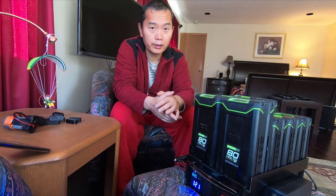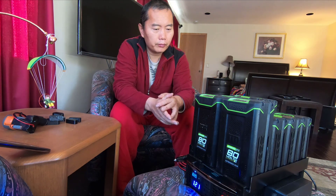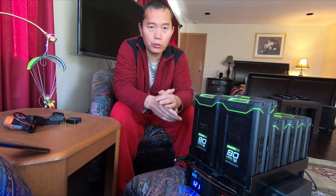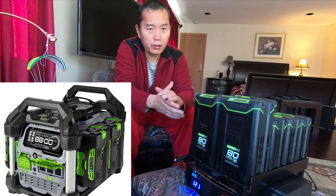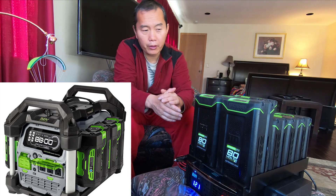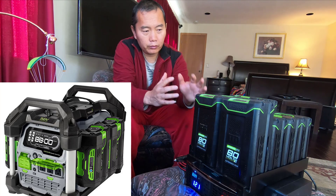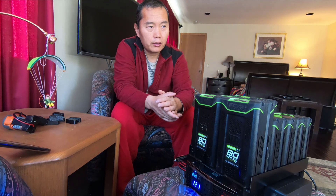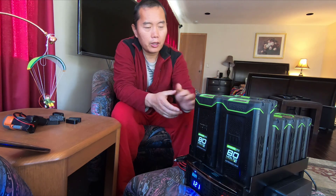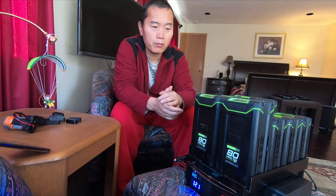If you compare to the EGO power station — even though EGO has a 10 amp-hour battery already out — compared to the full capability, this is still bigger. Think about it: with 80-volt batteries, the maximum you can get right now is a 6 amp-hour battery.